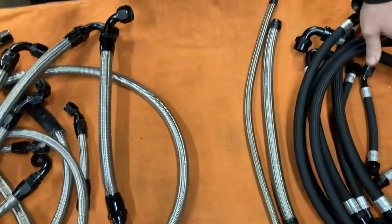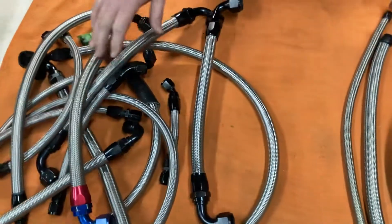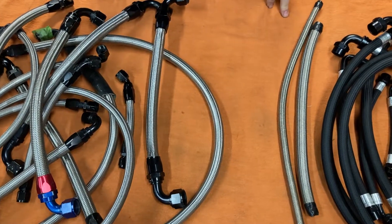The Teflon, unlike rubber, is impervious to methanol and other oils and fuels that would ordinarily attack your rubber-type hoses. And so they're more flexible and surprisingly lightweight.